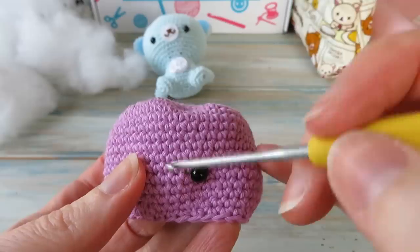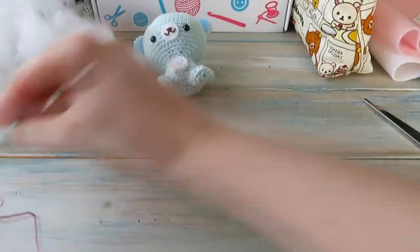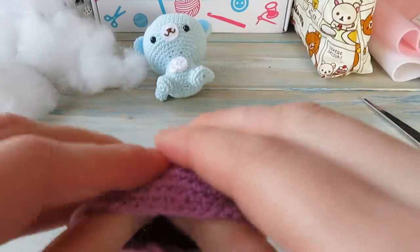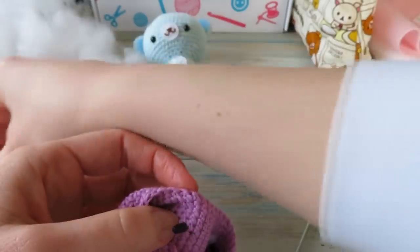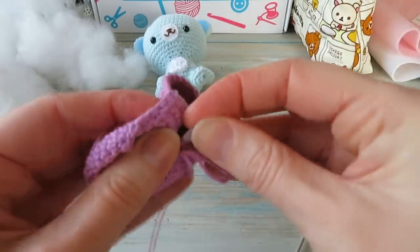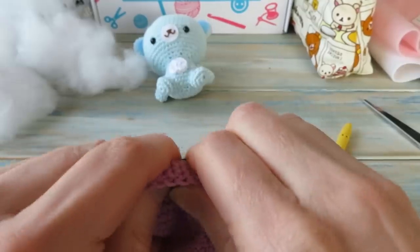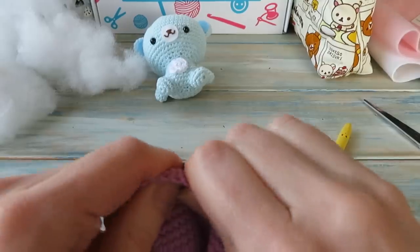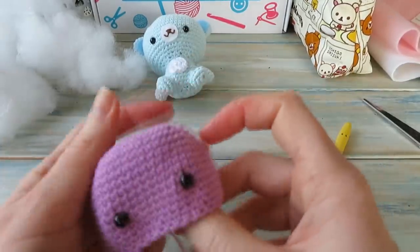Count seven stitches across and place the second eye. Make sure they're on the right level and you're happy with the positioning. Secure with another washer — push it down firmly. It's always the hardest for the first one, but there we go — both eyes placed. Now we can carry on with the rest of the head.